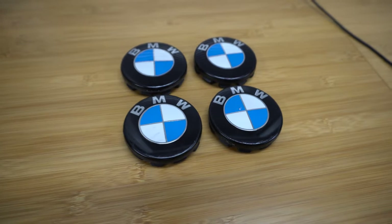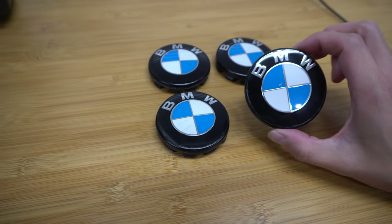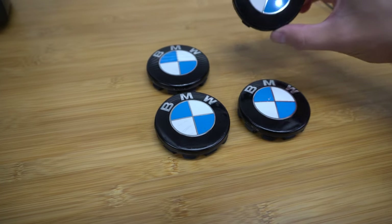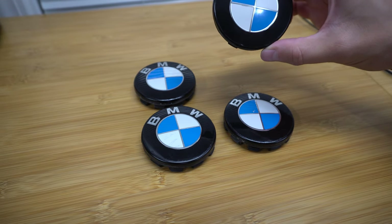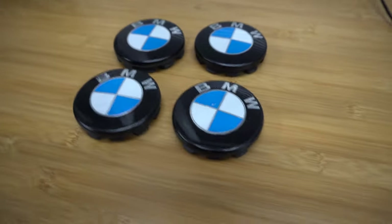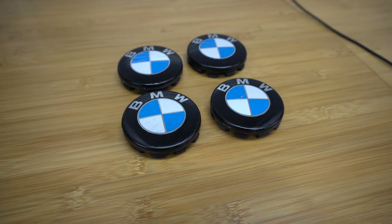All right ladies and gentlemen, this is the final outcome. This is after two coats and it looks much better. Again, not completely perfect since these were not in the best shape to begin with, but I think it looks pretty decent and we deleted some chrome. Overall I'm happy, and again this is for my winter set — not too bad.